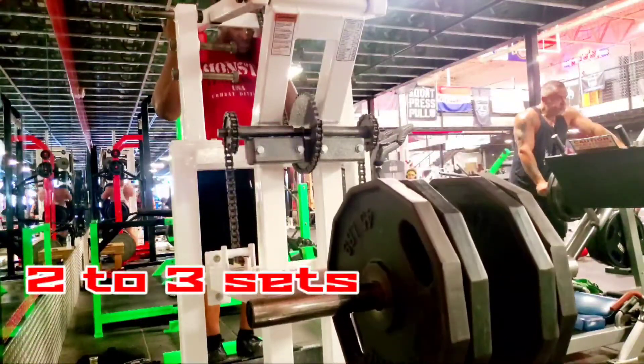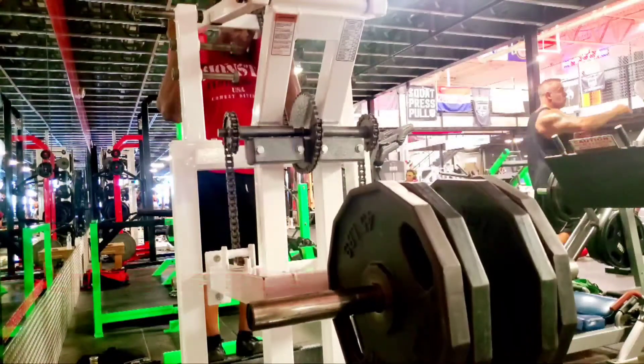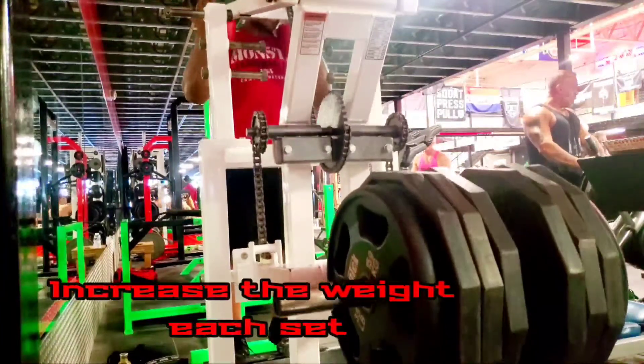Standing calf raises is one of the most neglected leg exercises. Most people are limited in calf development just because they don't put in the work. Sometimes you need to increase the sets, the intensity, or the volume.